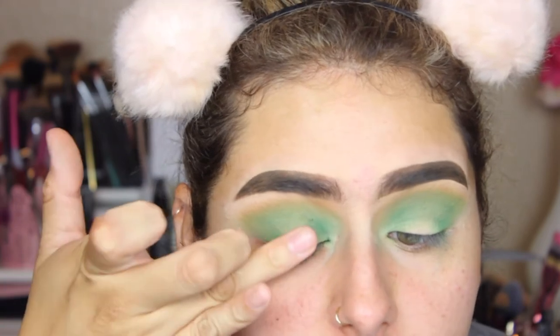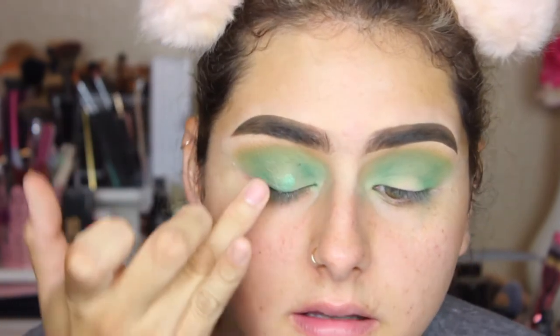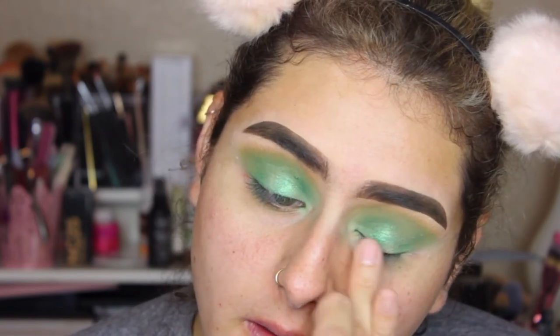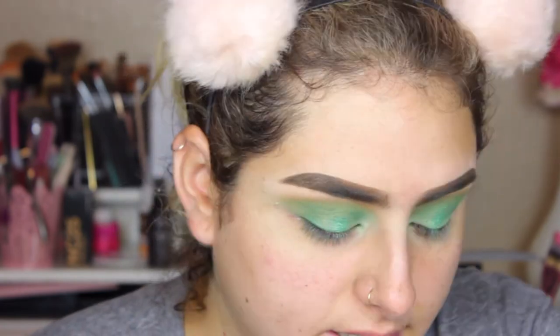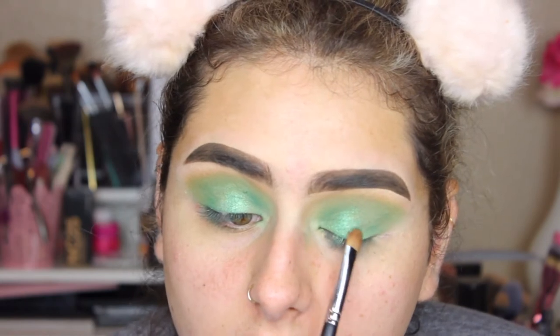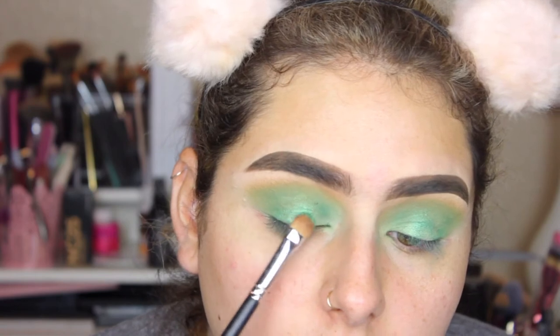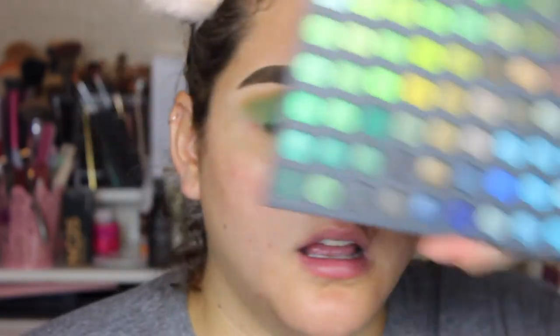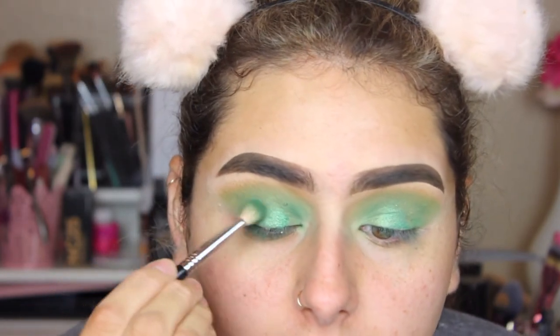That's going to go on my lid. I'm going to clean up and just take my finger to apply it to the center of my lid. And that's a lot of fallout. I'm going to take a little bit on a Morphe M167. Then I'm going to take from the same 252 palette — this green in the corner — and with that same E25, apply it on my outer crease and inner crease.